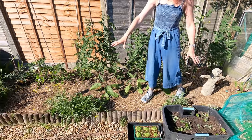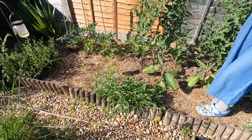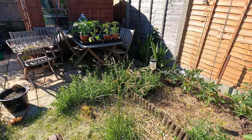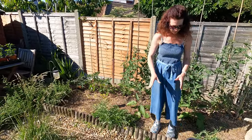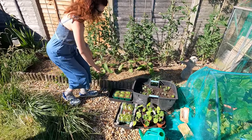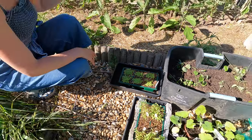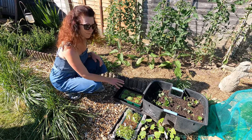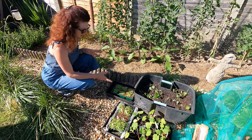My rocket self-seeded and I decided to leave it where it was — I've been harvesting that regularly. My marjoram has gone absolutely bonkers so I'm going to have to start trimming it back because it will just take over that area if I don't take care of it. Over here I started off some basil, and it's germinated much better than I thought it would — really thick. The basil is going to go in between the tomatoes because it's said to really improve the flavour of your tomatoes, and it's also nice in salads.